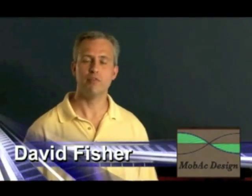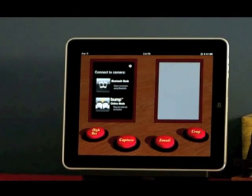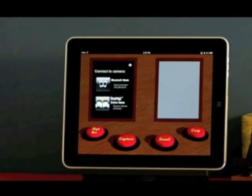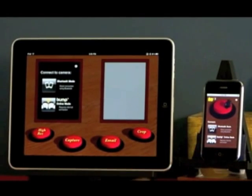Hello, I'm Dave Fisher from Mobak Design. I'd like to introduce a new universal iPhone app called Easycam. Already millions of people, myself included, are enjoying their new iPad. However, many people were surprised that the iPad did not include a built-in camera. This lack of a camera has been a real sticking point for a lot of review sites. We set out to address this by providing an easy-to-use camera for the iPad using something you may already own — an iPhone.